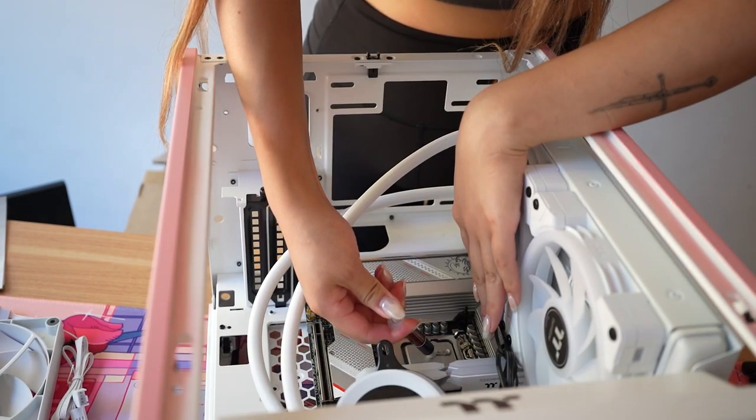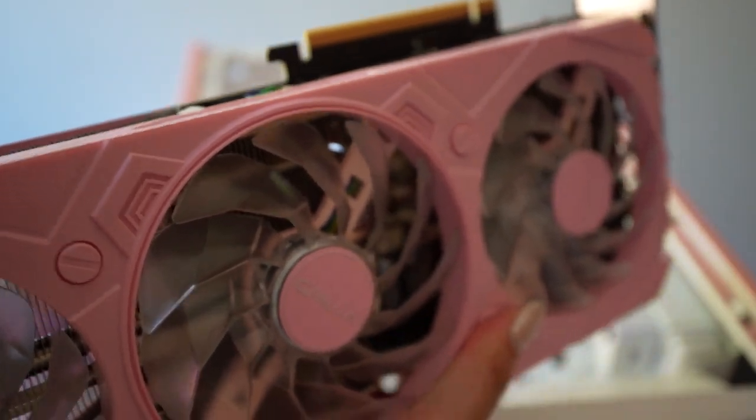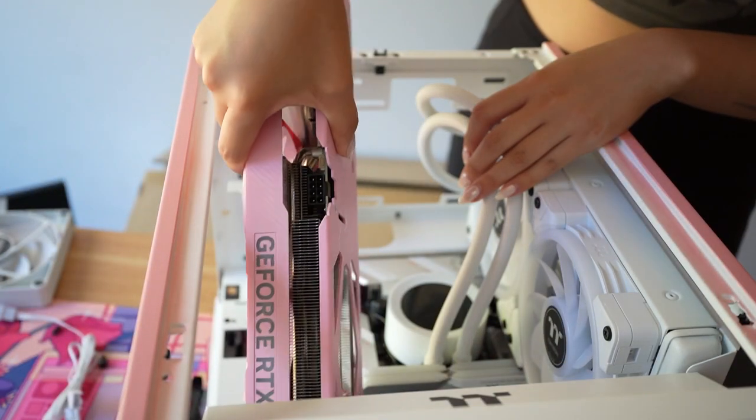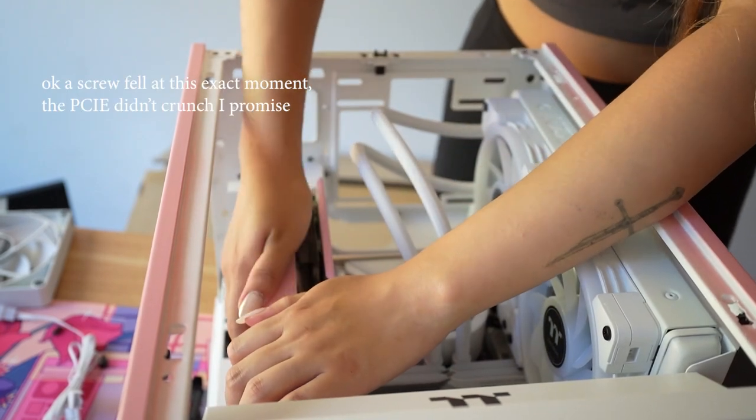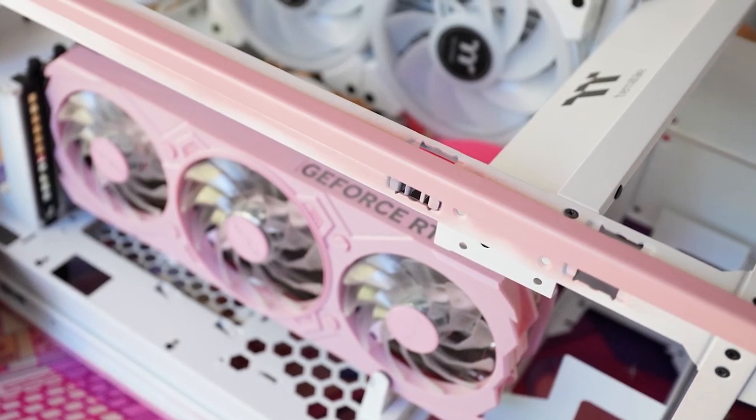I'm routing all the cables out the back and then cleaning off the CPU with alcohol. I squeezed way too much thermal paste here by accident, but it is what it is. Oh my gosh — this is my favorite part: the Galax 4070 GPU in pink is now available in the US. This is like the prettiest graphics card ever — I'm literally in love with it.